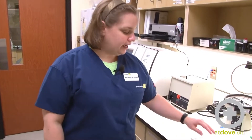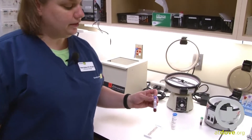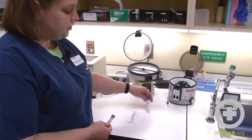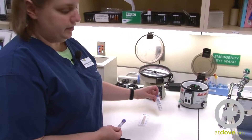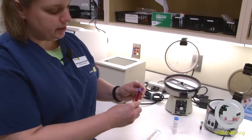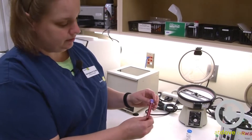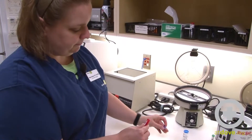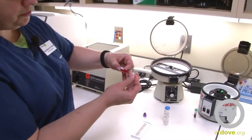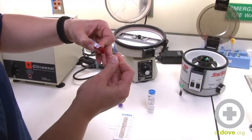Hi, I'm Megan. Today we're going to read a PCV and total solids. I already have my blood sample here in a lavender top tube, so it's already anticoagulated. The hematocrit tubes I'm going to use have no additive in them and they come in this blue container here. I need to make sure that my sample is mixed in the container, and then I'm going to fill my PCV tubes about two-thirds of the way to the top.